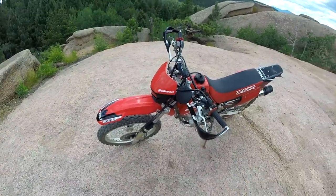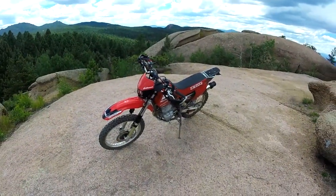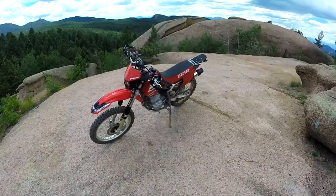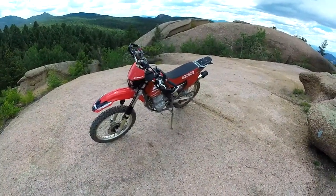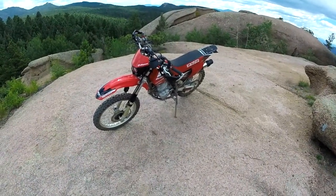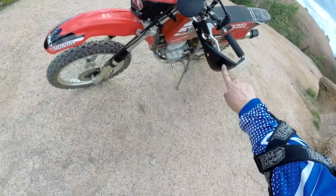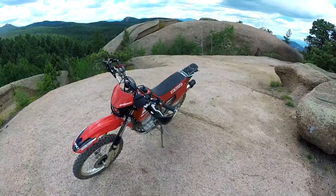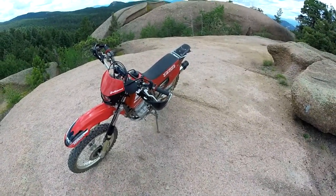I put some new handguards on it. Didn't need it, I just did that because everything else was nice and new and clean, and I didn't want to leave the chewed-up handguards on there. Those are Tusk D-Flex handguards from Rocky Mountain ATV. I have them on one of my other bikes - they've done well for me. You might notice there's no paint on them. Usually it says in white paint right there, 'D-Flex.' I just put some acetone on a paper towel and wiped it off real good.